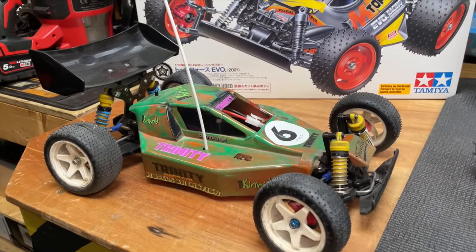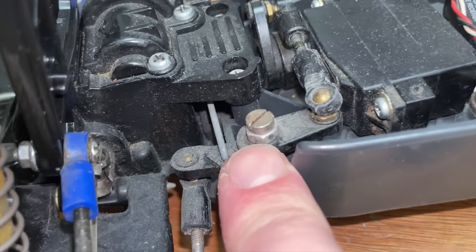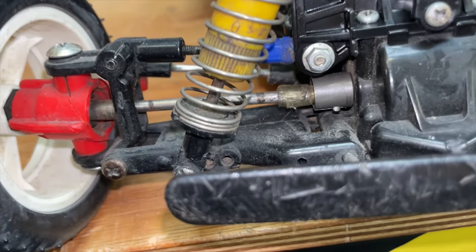I just couldn't afford to get them, so that's how I ended up with this — cheap wheels and tyres, bits of Meccano, homemade camber links, some kind of bodgery going on there, and Sellotape on the drive shafts.